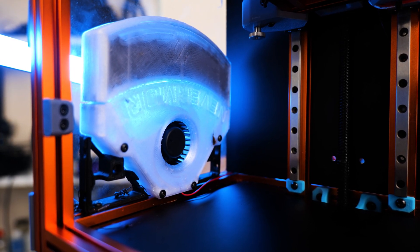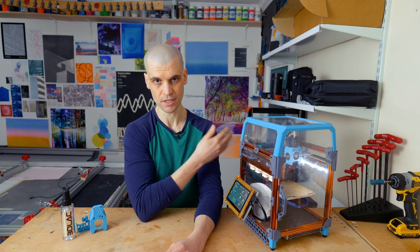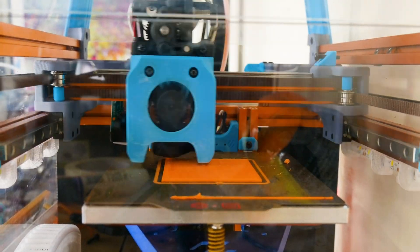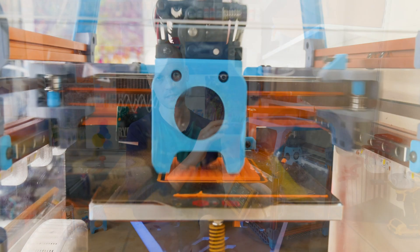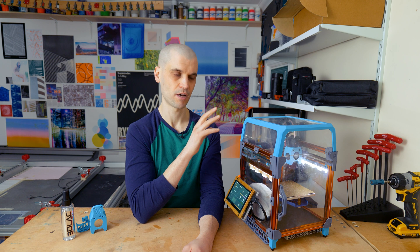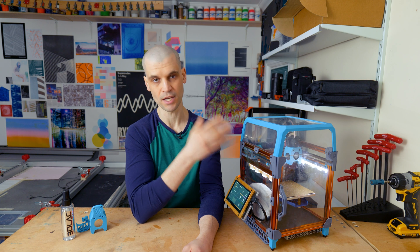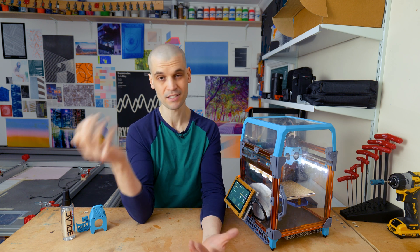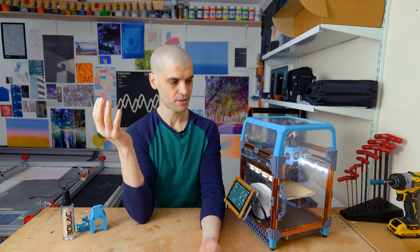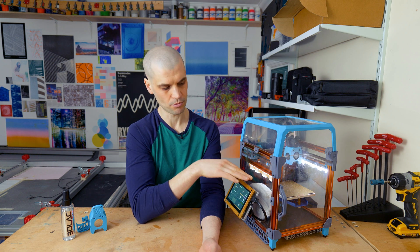The next upgrade I made was the Nevermore Micro. This was my first time printing with ABS — I never bothered on my Anycubic i3 Mega because I didn't have a heated chamber. I soon realized the fumes from ABS are quite a bit stronger than PETG and PLA. I started getting headaches when the printer was running in the room, and quickly realized this stuff is really not good to breathe in.